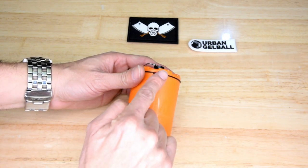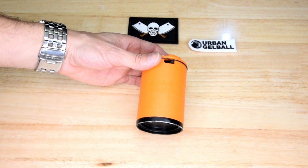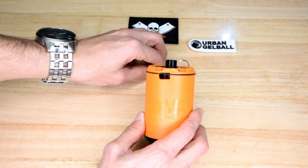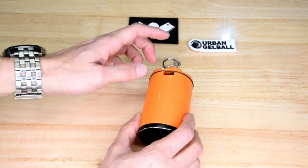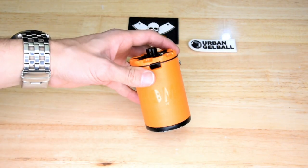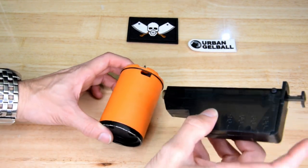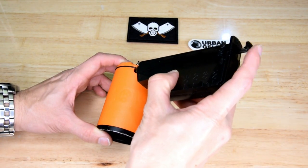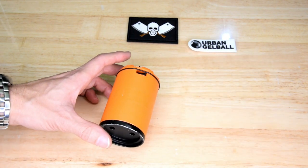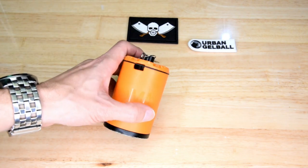Basically, you put the gel in this hole here and it goes down into the grenade. You can feed a hundred of these into this grenade. To do that, it's best if you load your gels into a speed loader like this and just smash them in that way. Otherwise it could take you quite a while popping them in one by one.